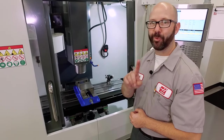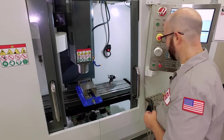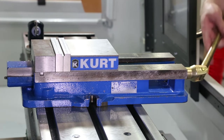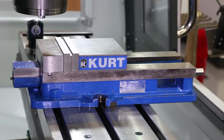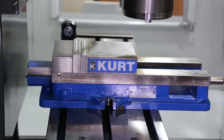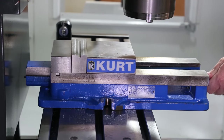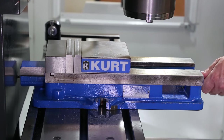This length of vise can fit in this machine without hitting the way covers or the doors, but we still have to check one more thing. The vise is open right now — let's close it and see how we do. Everything looks great still, so let's jog our Y-axis back and see how we do. The nut is sticking out the back of the vise by about an inch and a half, and we only had a quarter inch of clearance before.